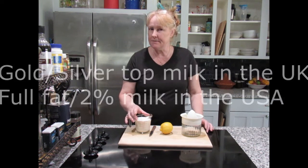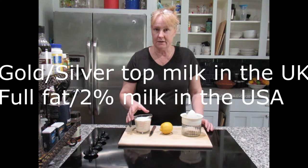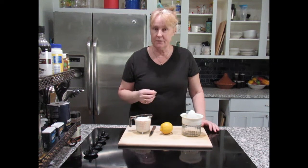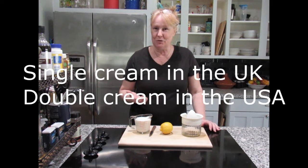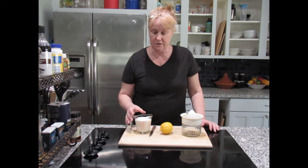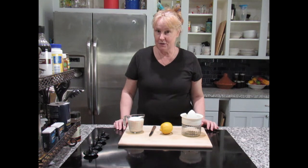I have here full fat milk — so a gold top if you're in England. Silver top or 2% milk would be fine. You can also use single cream if you're in England and double cream if you're over here. So it depends on what you want to use it for and what base you're going to use. So let's get on with it.